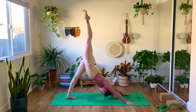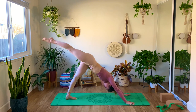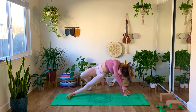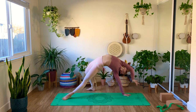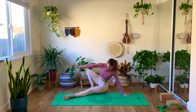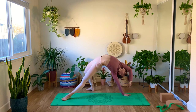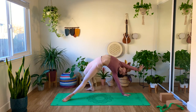Inhale, right leg goes high. Exhale, knee to nose. Inhale, three-legged dog. Exhale, bend the knee, open the hip — coming into a wild thing. We're going to rise high into wild thing, and then lowering down. Inhale, exhale, lower. Last one — inhale, wild thing, and maybe we hold this time.